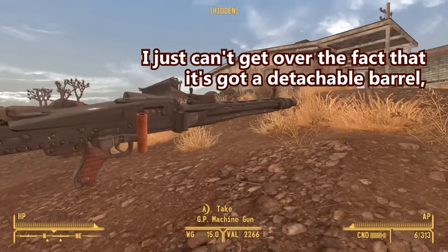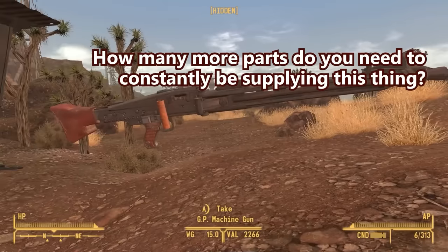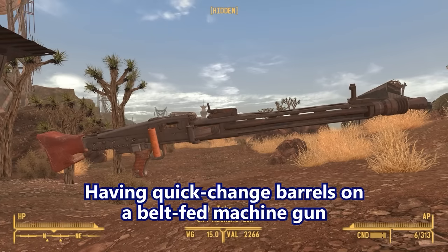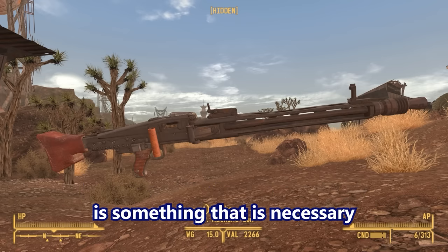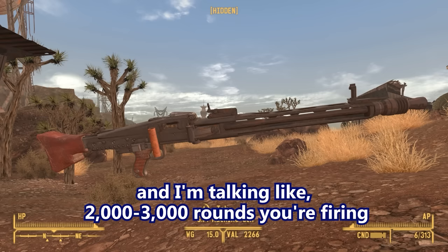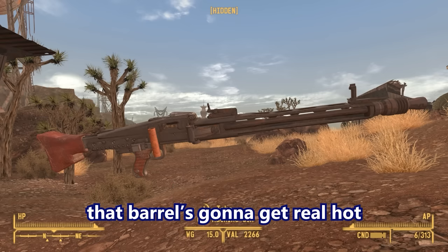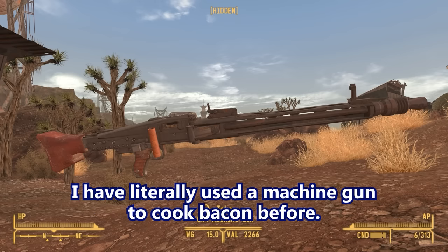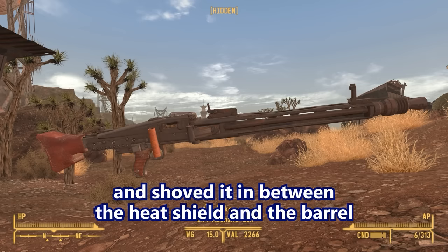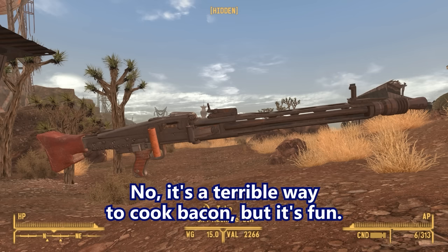I can't get over the fact that it's got a detachable barrel — you're already swapping out belts of ammo. How many more parts do you need to keep supplying? Having quick-change barrels on a belt-fed machine gun is necessary because when you get into high volumes of fire — 2,000 to 3,000 rounds in long strings — that barrel's going to get real hot to the point it starts glowing. I literally used a machine gun to cook bacon before. I wrapped bacon in aluminum foil, shoved it between the heat shield and barrel, and just fired a whole bunch. It cooked the bacon.